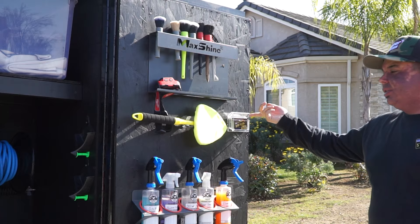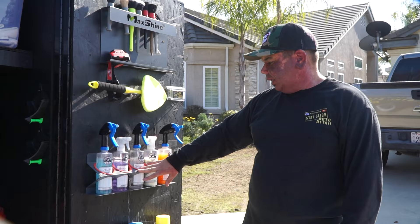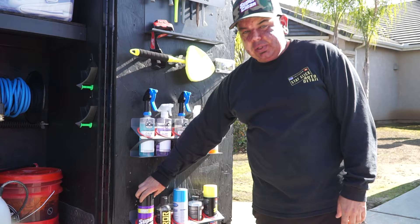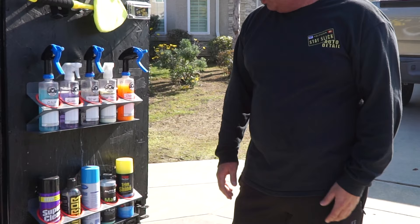These are MaxShine — I believe they're 16-ounce holders. I got two of these here. Everything that I use: Bead Maker, Tire Shine, Wheel Acid, Super Clean, Optimum No Rinse. Down here I have a few different things: Super Clean straight up in an aerosol can, mirror finish, soap for the foam cannon, glass cleaning, Auto Envy Matrix — I always talk about. Trim Shine shines up the plastics. That's pretty much that section there.